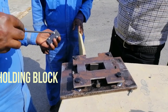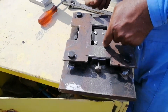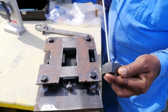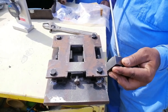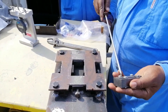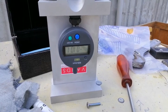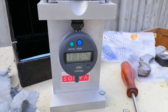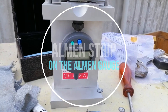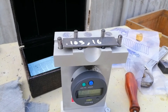An Almen strip is a thin strip used to quantify the intensity of a shot peening process. The strip is placed using a special fixture, usually near the area where the shot peening is to be done. The compressive stress induced by the peening operation causes the strip to deform into an arc, which is measured using an Almen gauge. This method was created by John Almen, who devised the Almen strip to measure the compressive stresses imparted by the process.